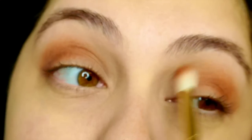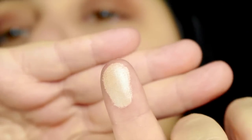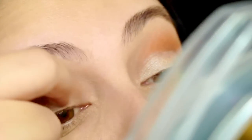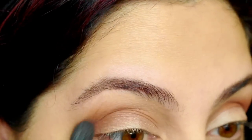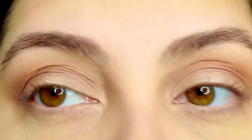Just make sure everything's blended and that you have even product from one eye to the other. I'm going to be adding this to my lid — it's called Shimma Shimma by Makeup Geek. Go ahead and blend that out, and there we go.